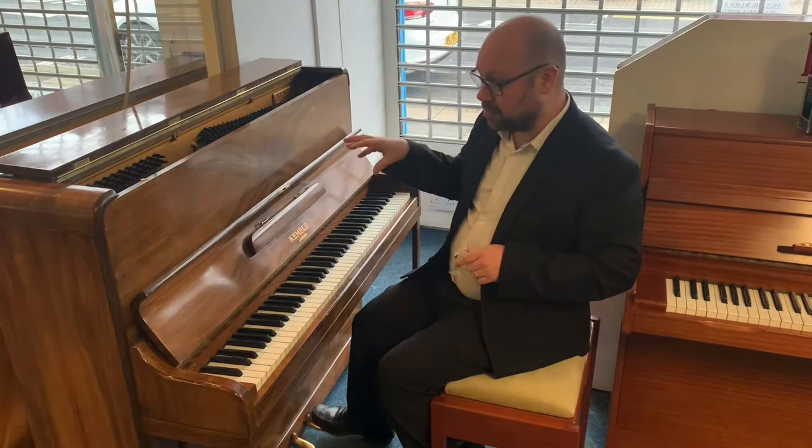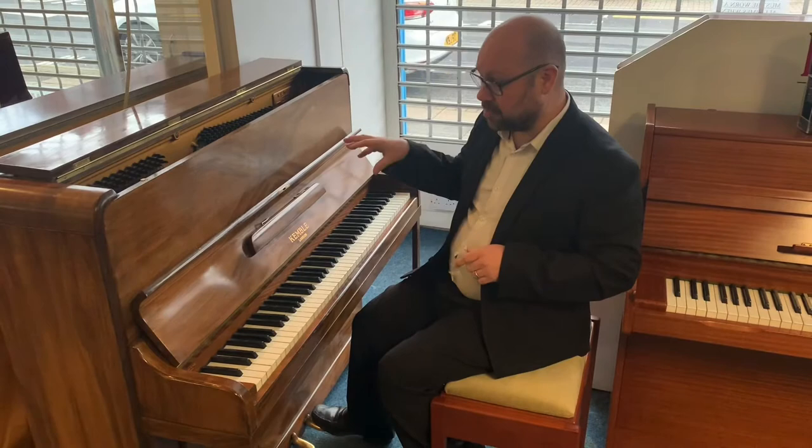So if you're looking for a piano that's traditional looking and a nice playing piano at a bargain price, it's absolutely perfect for you.